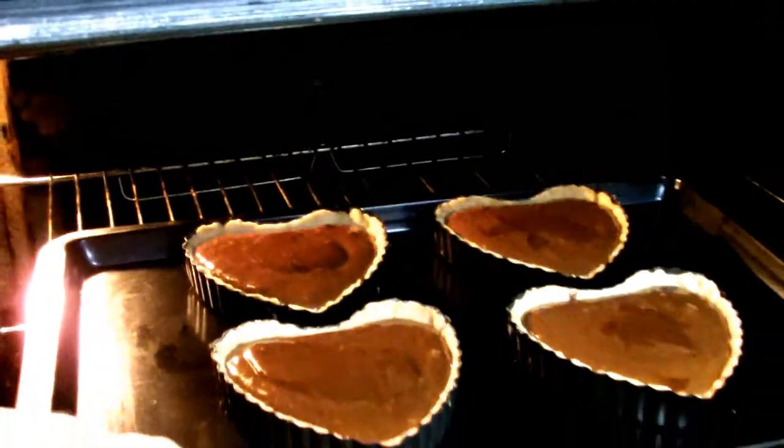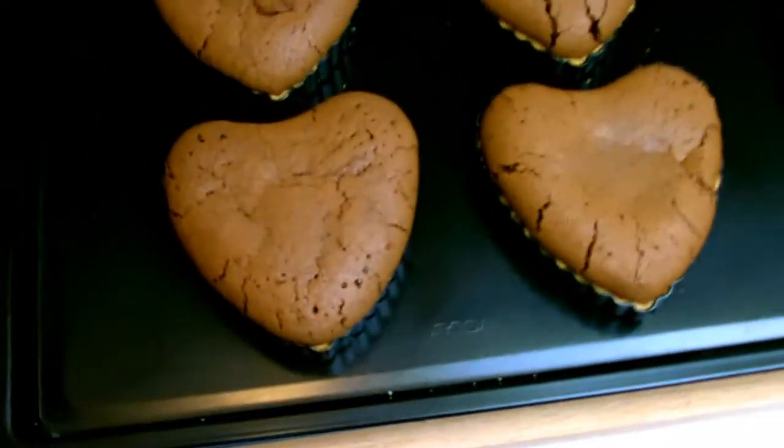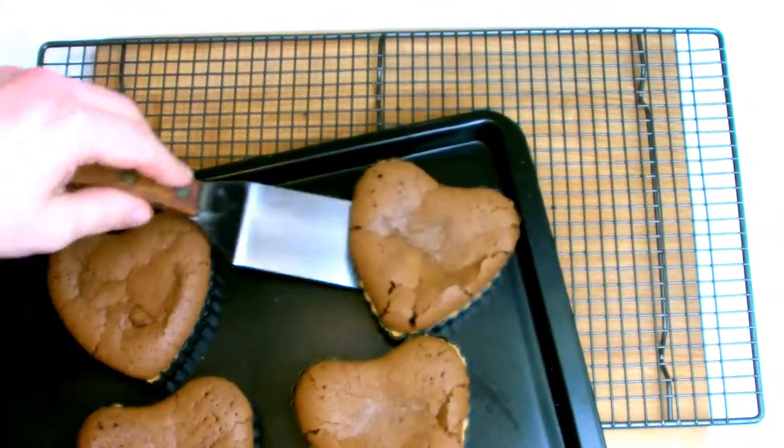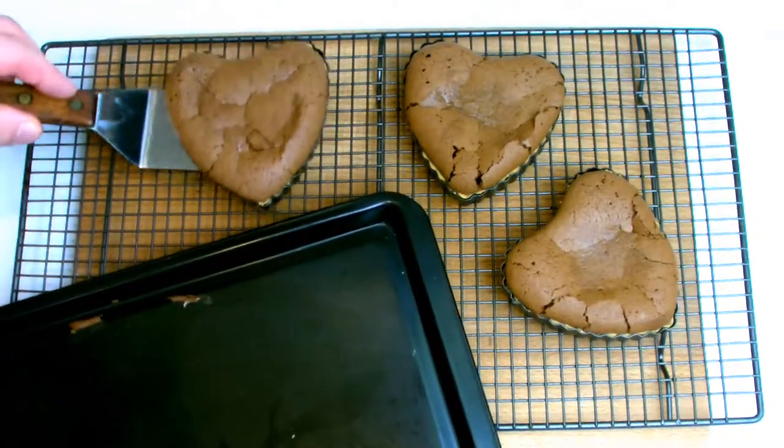Bake at 160 degrees Celsius for 15 minutes, although this may vary depending on the oven — be very careful when cooking as they can very easily overcook. You could just serve the tarts as they are, although I like to do a bit of extra garnish on top just to make it that little bit extra special.